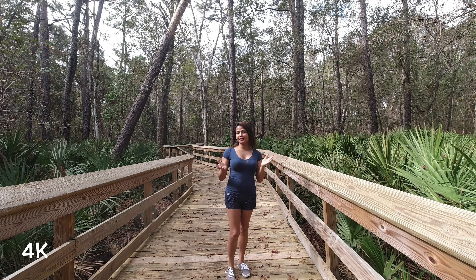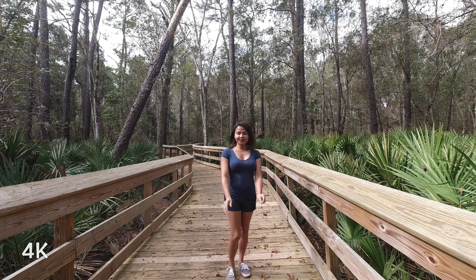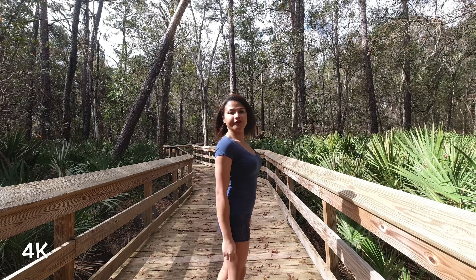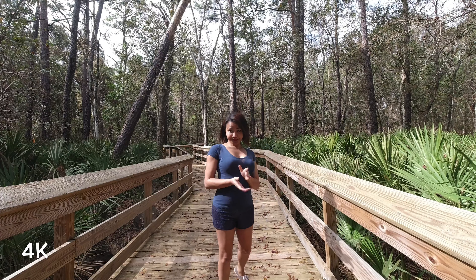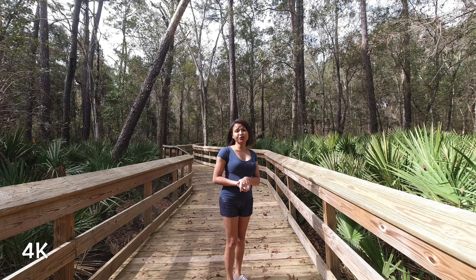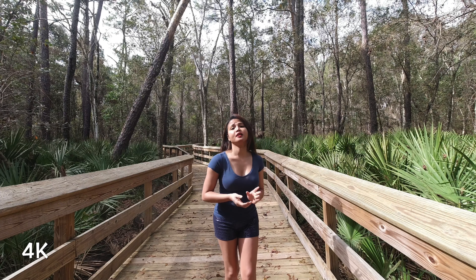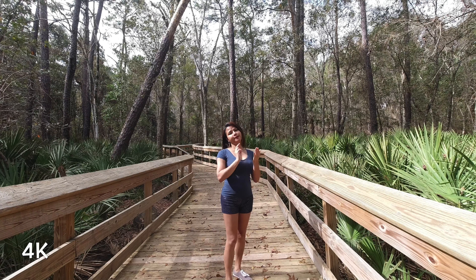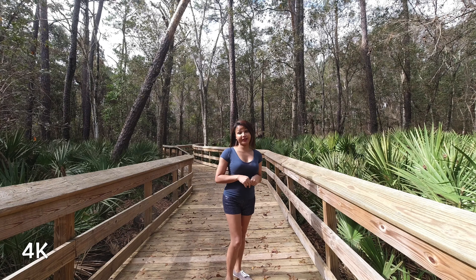This DJI Osmo is kind of new for me, so I am really, really excited to share how to use it. It shoots in 4K, so that's what it's capturing right now. I'm actually using the front camera of the DJI Osmo Action. You can do that by tapping it twice on the main big screen on the back of the camera itself.